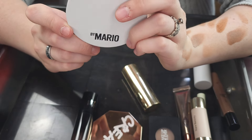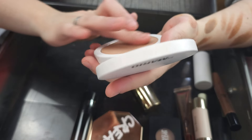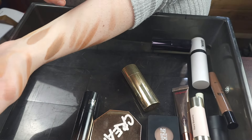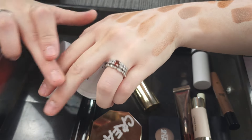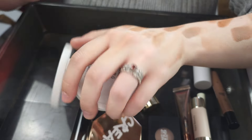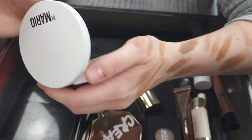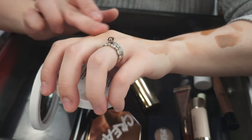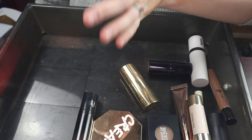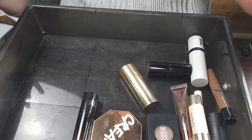This is the Makeup by Mario Soft Sculpt Bronzer in the shade Light — his powder bronzer. It is a really nice formula, very user friendly. I think Makeup by Mario makes incredibly user-friendly products. But I never use it, I never reach for it. If I'm going to reach for a powder, I use my Surratt or my House Labs or my Victoria Beckham. So I am going to go ahead and declutter the Makeup by Mario, but it is a really good user-friendly option.